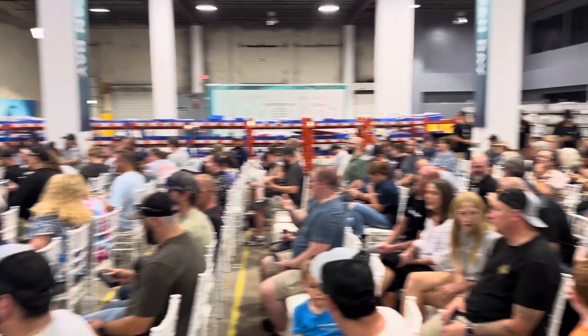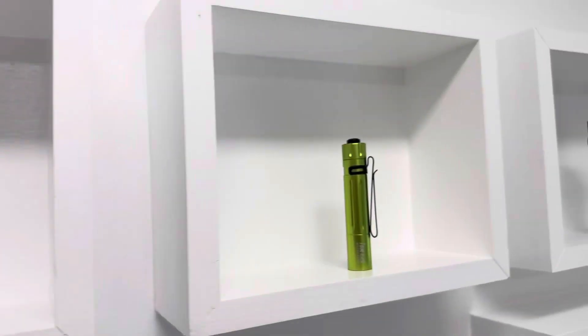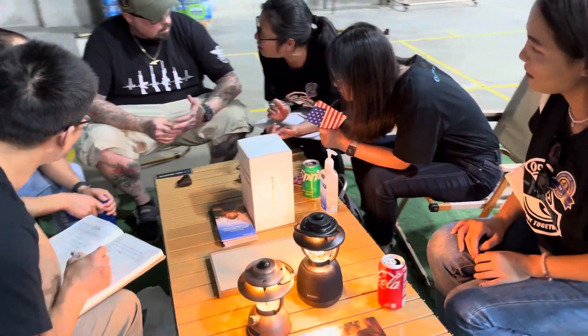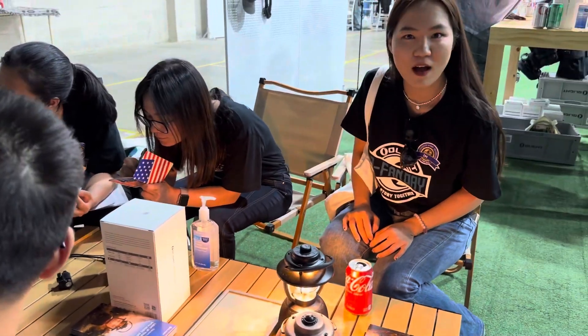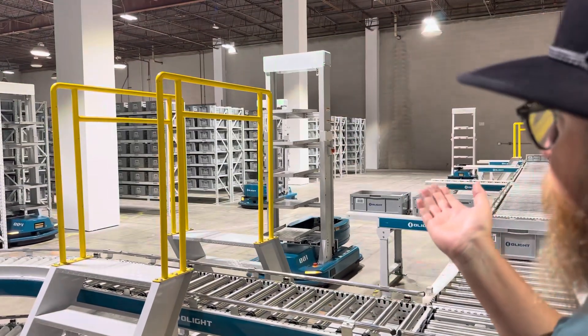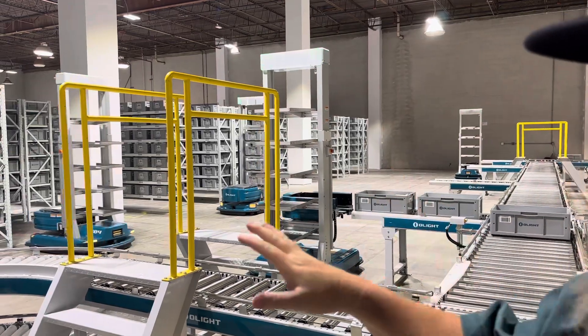It's the end of the event so now I can spill the beans on the Seeker 4. Hey guys, welcome back to Shul's Flashlight Reviews. I'm here at the old light factory — it's actually a warehouse in Washington DC.